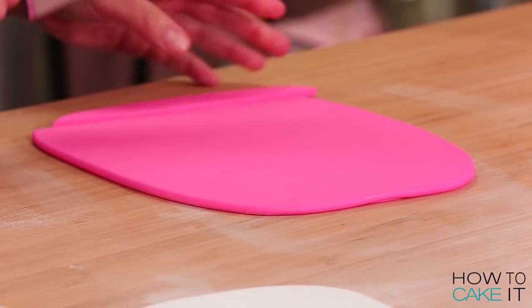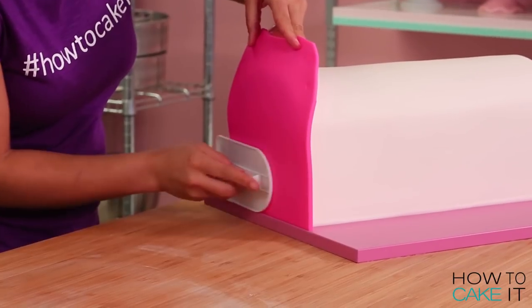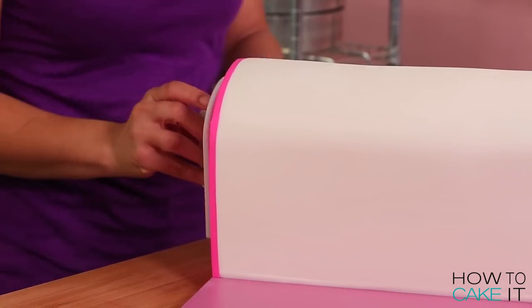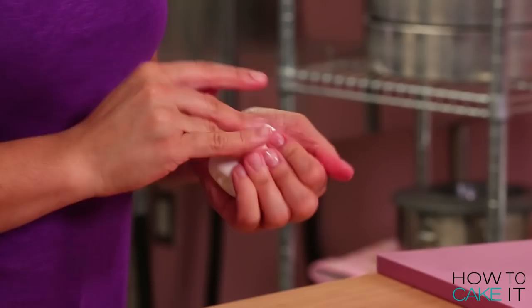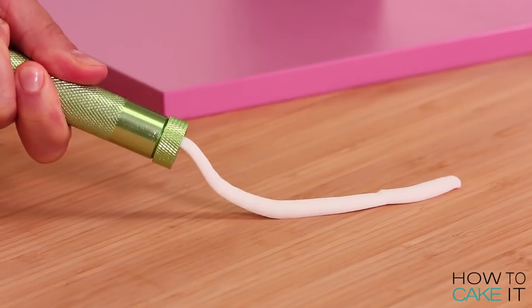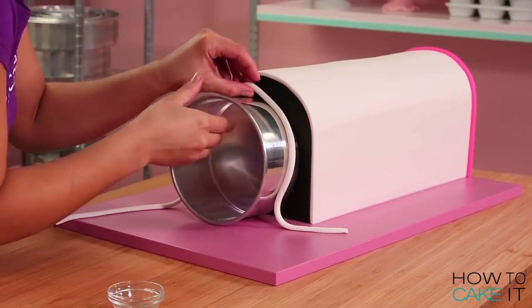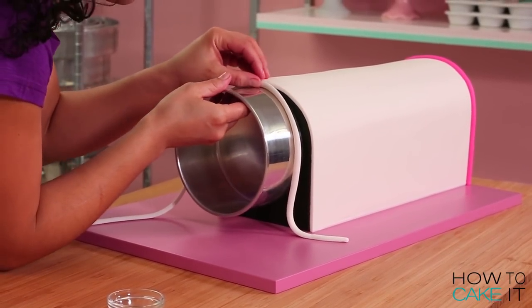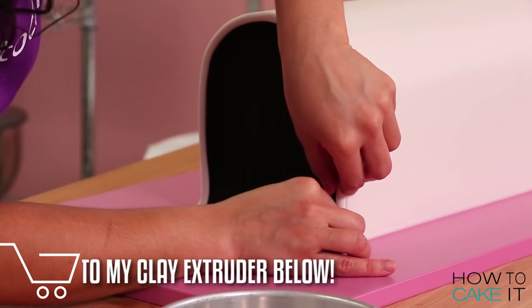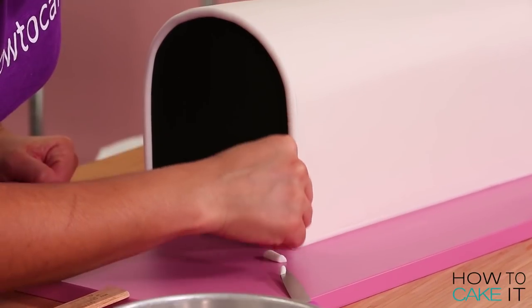To cover the back panel of my mailbox I rolled out some hot pink fondant and covered it the same way I covered the front in black, trimming it to fit. I used my clay extruder to create some bands of fondant that were perfect for covering my seams — a white semi-circle band for the front of my mailbox and a hot pink one for the back. By covering up seams in your fondant it really helps make your cakes look just a little bit more realistic. If you'd like to learn more about my favorite fondant tools as well as the clay extruder, there is a link below.